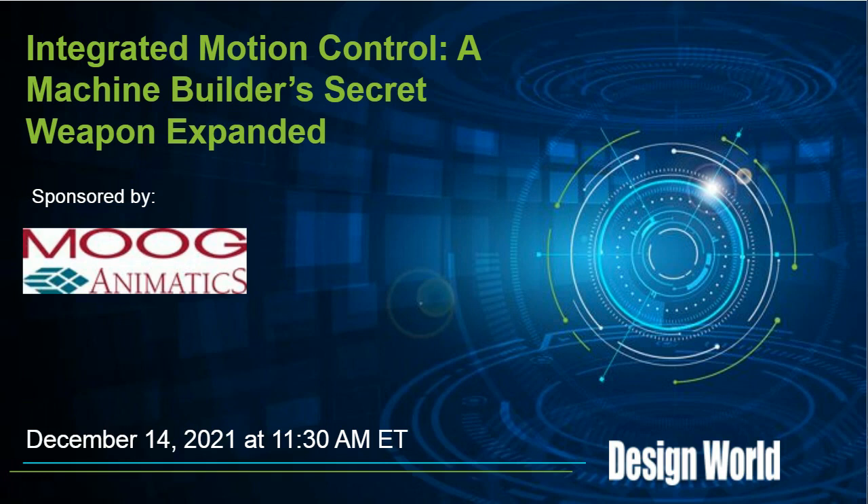Good morning, and welcome to the latest Design World Technology webinar. I'm Mary Gannon, and I'd like to thank you all for attending this talk on integrated motion control. We'd like to thank our presenters and sponsors from Moog Animatics for being here today.